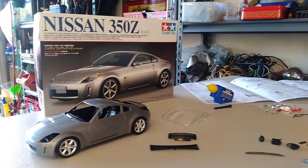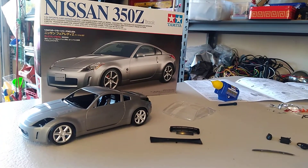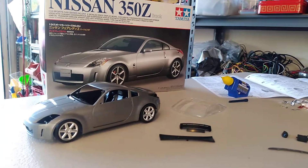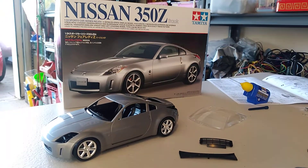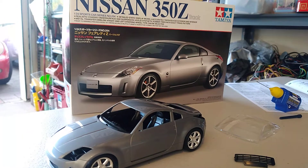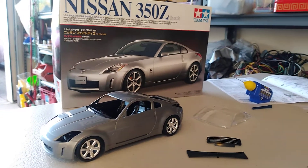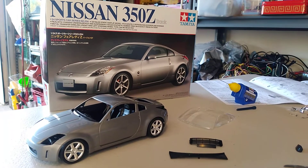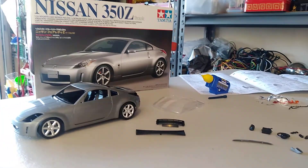So there you go, that's pretty much where I'm at at the moment with the little Tamiya kit. Thank you very much for taking an interest in this model build, and hopefully it'll encourage you to go down to your local model shop and select a car, plane, boat or ship that you have a connection with and would like to make a display model of.